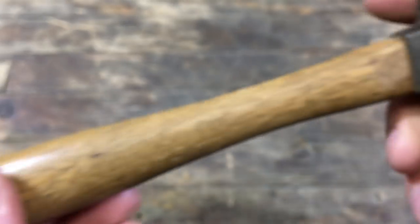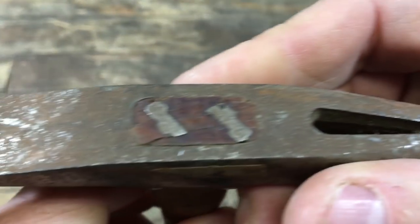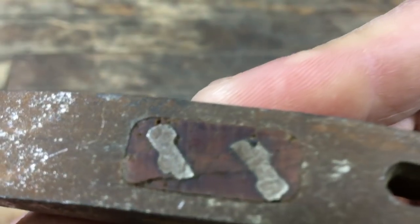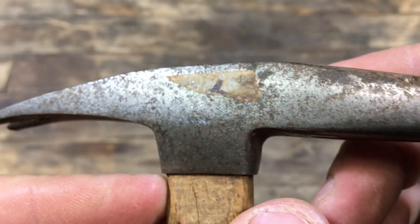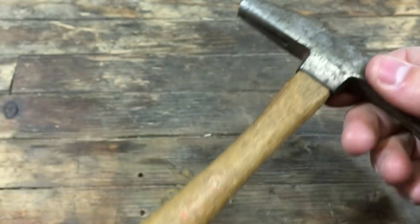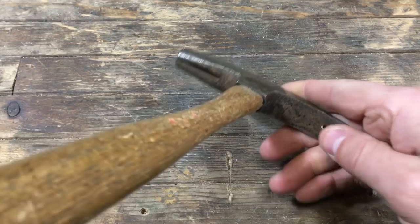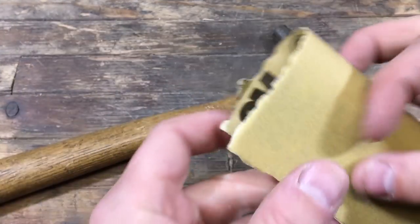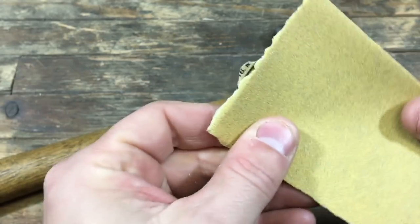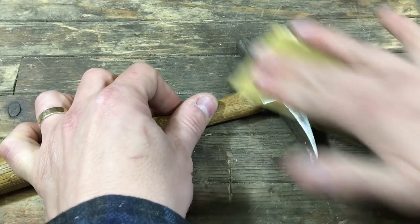To restore this tack hammer, I'm going to show you what it takes and what you can do in an hour to polish up this head and restore it. This was a fun little quick one that I did this morning, really quickly, and then I was off to a scout camp for the rest of the day.